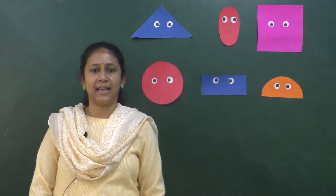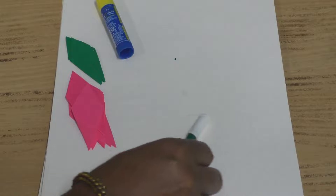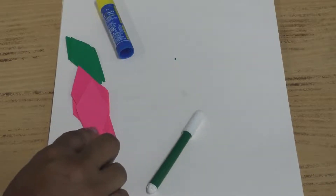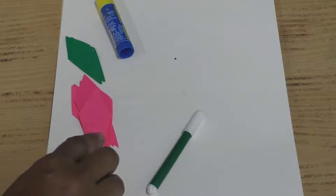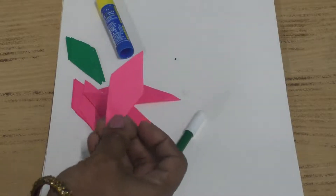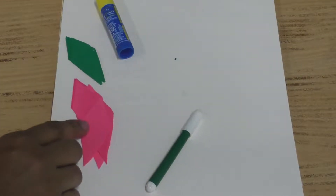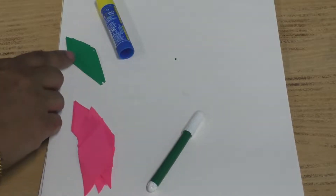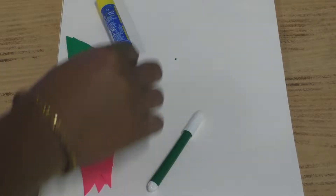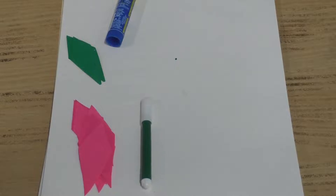Now let's do an activity. For this you need colour papers. You have to ask your parents to cut the colour papers in diamond shape, like this. You can take any colour. You will also need two green colour papers, a glue, a sketch pen, and your drawing book.